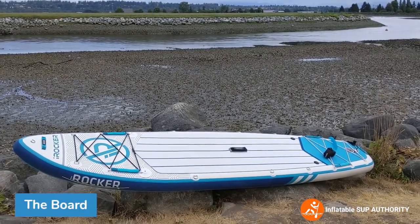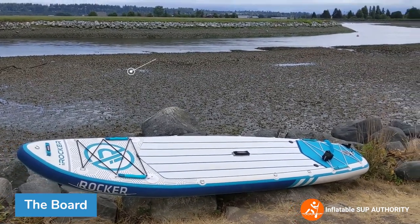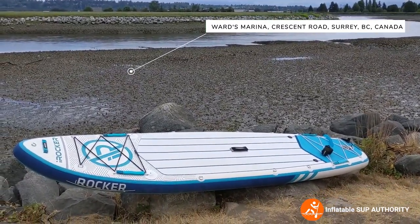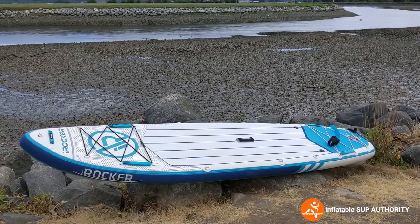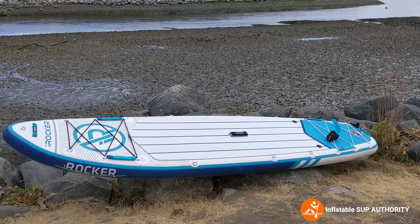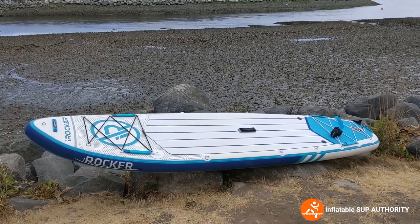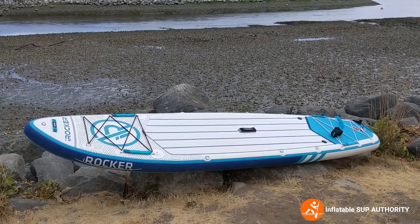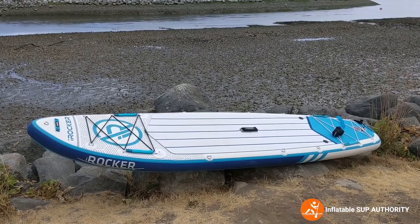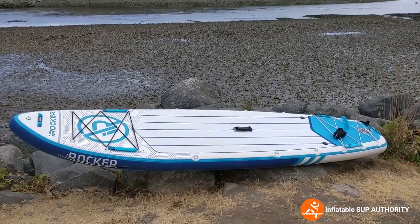Who is the iRocker 11 All Around board for? We're actually at the Nicomacko River right here in Surrey, BC. The iRocker All Around 11 is for taller or bigger people who want a really stable board — for beginners and intermediates alike — or people who want an upgrade from a cheaper inflatable board. It's also good for excursions.